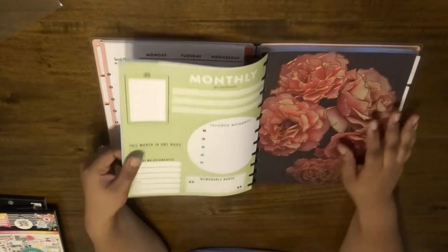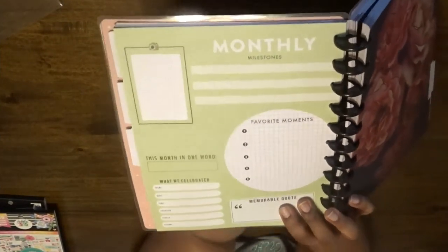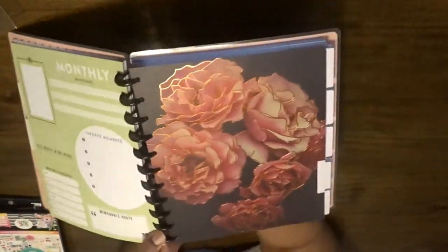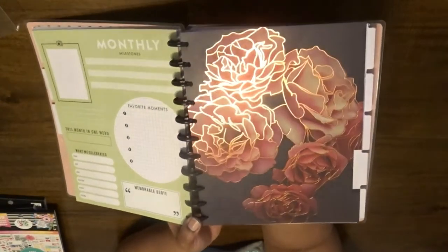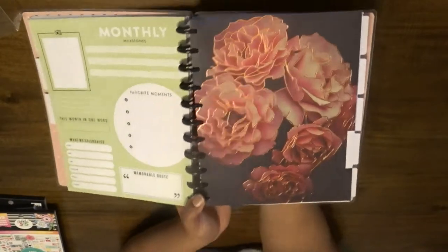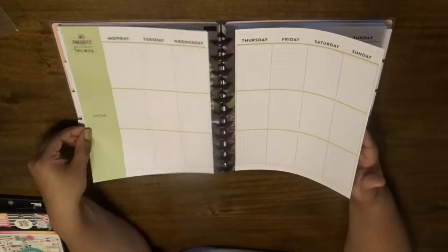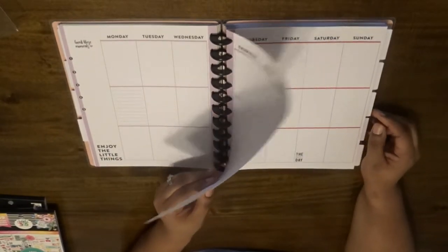I'm just going to skip to each section. At the end of each month: monthly milestones, memorable quote, 'what we celebrated' — this is really cool. I want to keep saying I love floral print so much, but this one is gorgeous — look at that, you can even see how it glistens in the light, that is so pretty. Let me know down below what these dividers are called. Same setup as the previous one; 'enjoy the little things' is the quote at the bottom of this one.